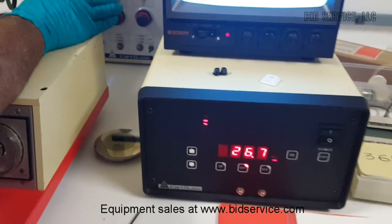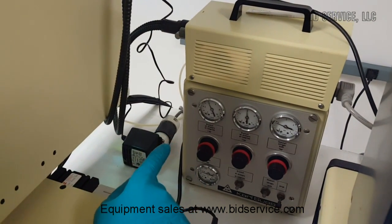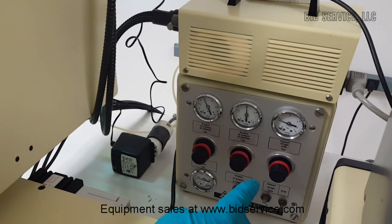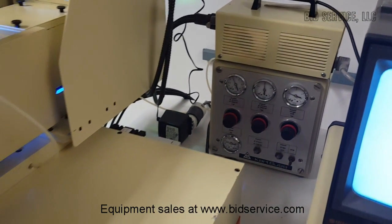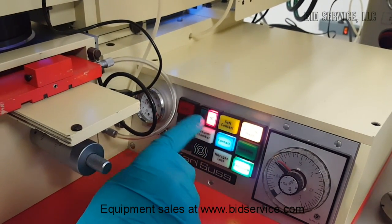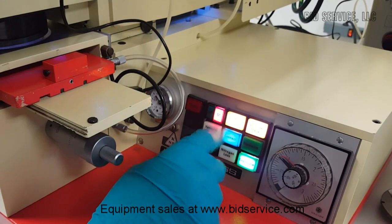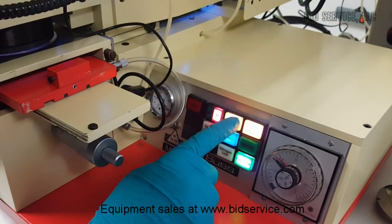There are pneumatic controls here. The pneumatic box has 4 bar compressed air going in, and 2 bar compressed air going out to the chuck. There is also a nitrogen regulator and a vacuum gauge. The system can be operated in standard mode, hard contact, or soft contact mode. In hard contact, both mechanical pressure and nitrogen pressure push the sample against the mask. In soft contact mode, only mechanical force is used.